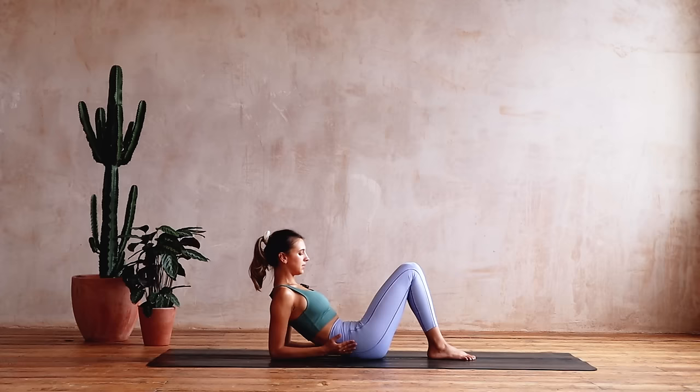Bring it down, reach back, big stretch. Okay, other side — come back up onto all fours.